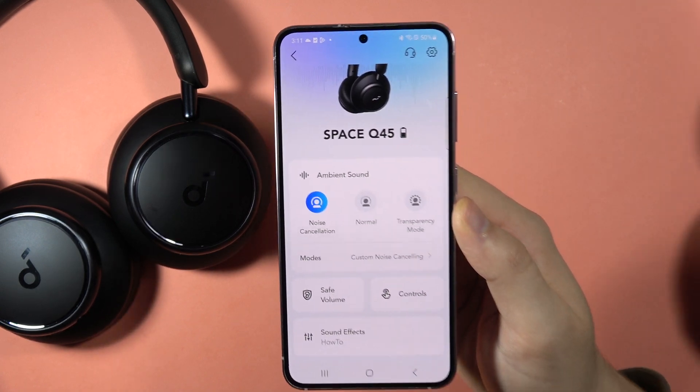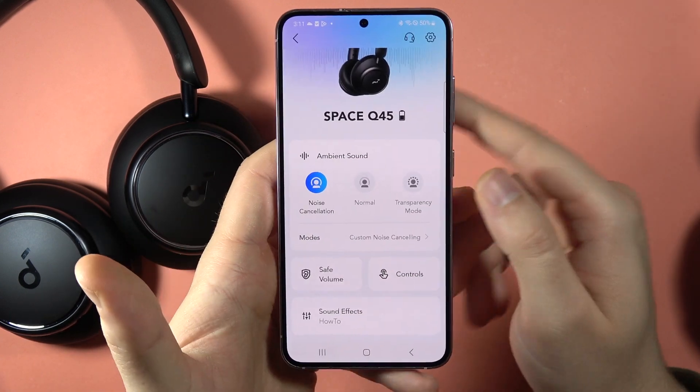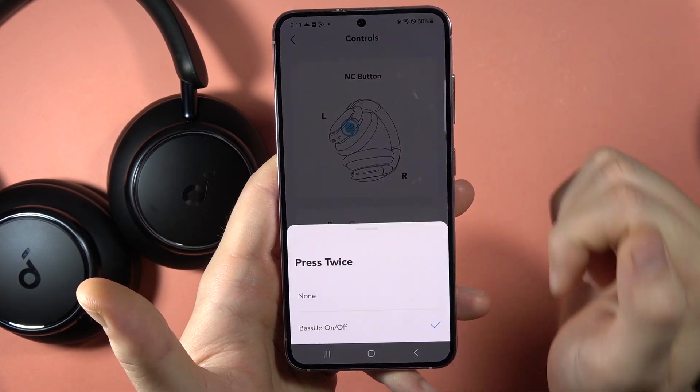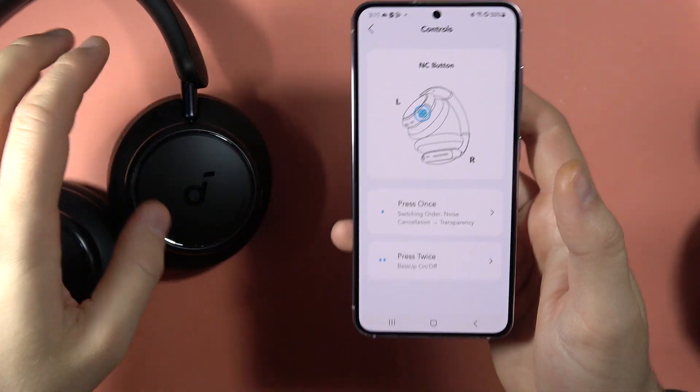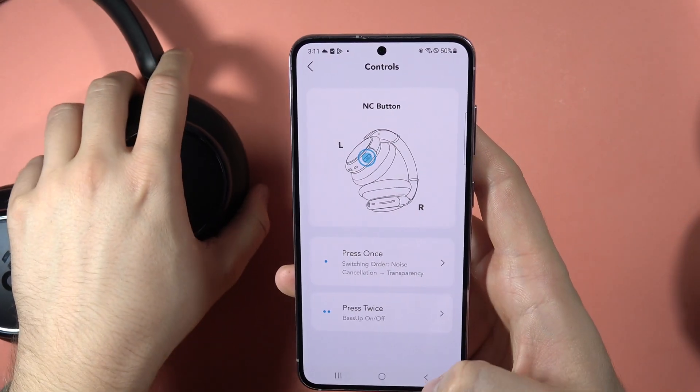If you want to enable Bass Boost on the Soundcore Space Q45 headphones, you've got two options. First, when you go to the controls in the application, you can go to the Press Twice button and click to Bass Up. Right now, when you double tap this Noise Cancellation button, you are going to boost your bass.